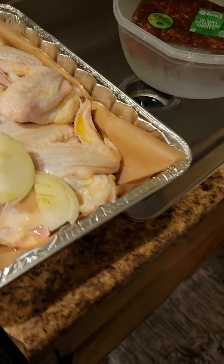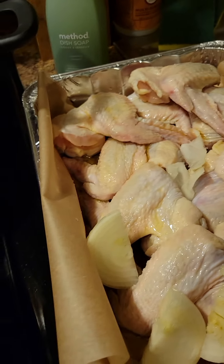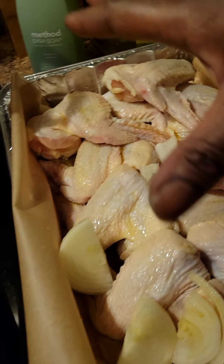My chicken wings — I don't know about y'all, like I said, everybody cooks different. I like to oil it up first, then I'm gonna get my seasonings and put my seasonings in there. I like to oil it up before I put my seasoning, then I'm gonna mix it all up.